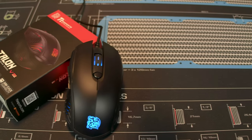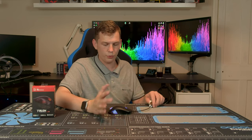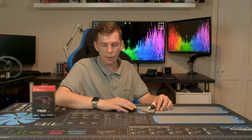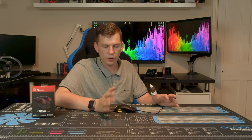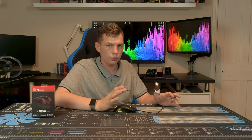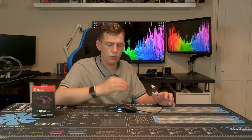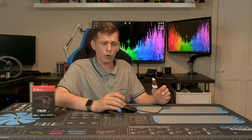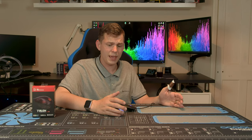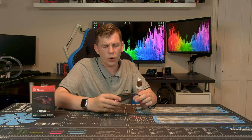I'm used to a Razer Naga Trinity, a much heavier and bigger mouse. I don't have massive hands and I can sort of encompass the entire mouse. If you're the sort of person who likes to palm a mouse or make big sweeping movements, I always say: try if you can go to a shop and get hold of it. Mice and keyboards are very personal items — what one person loves another may hate.